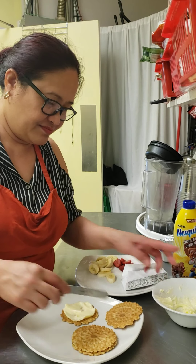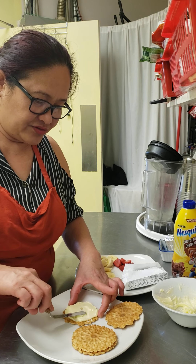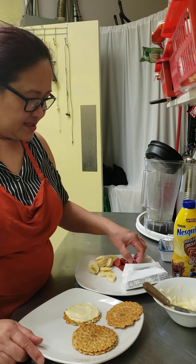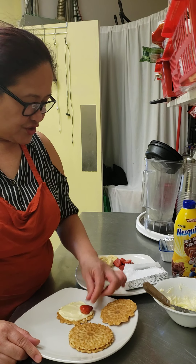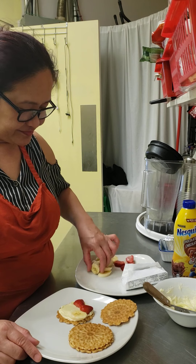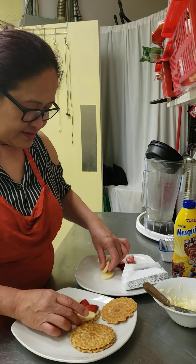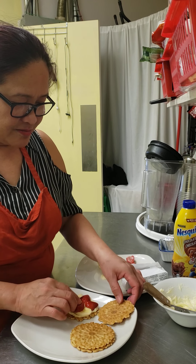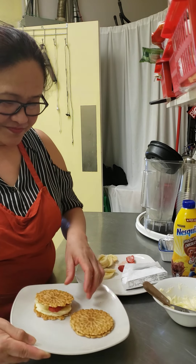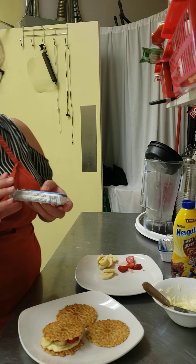I'm not gonna put too much cream. You can also do this with buttercream or chocolate ganache. Now I'm gonna put some strawberry and banana — just this one. Very simple, right?